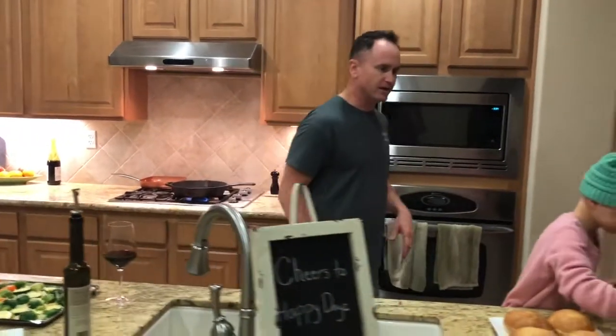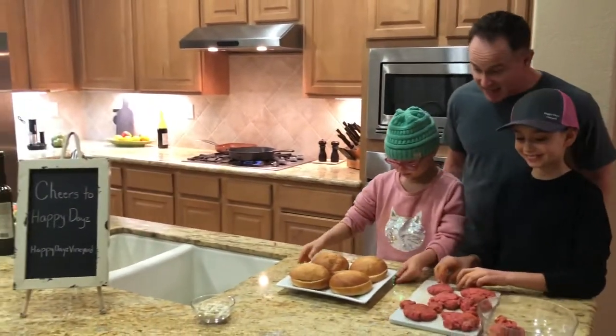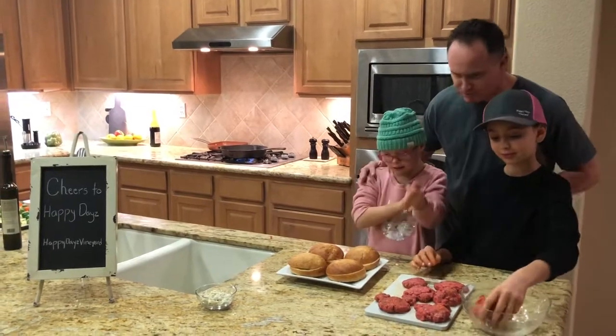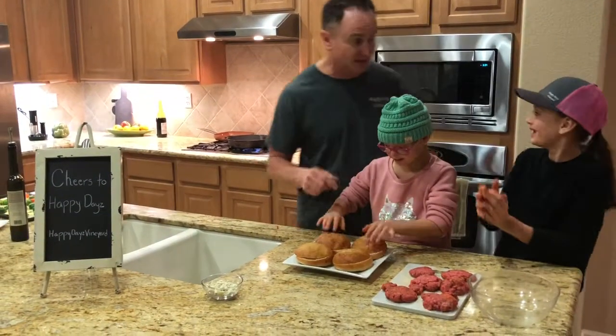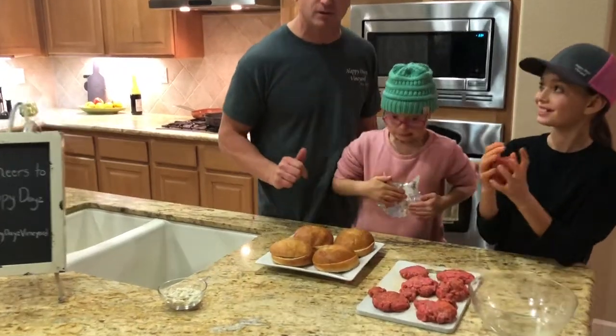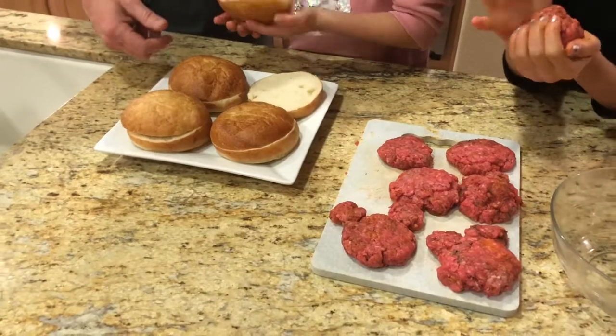So let's pan back over here and let's see how the girls are doing. Those look fantastic — those buns look great. Good job. That's some good hamburgers. And you can even see a little Mickey Mouse hamburger there. Imagine that — maybe we should go to Disneyland in the near future.